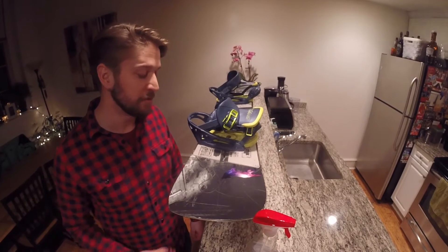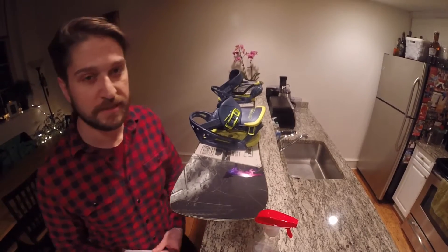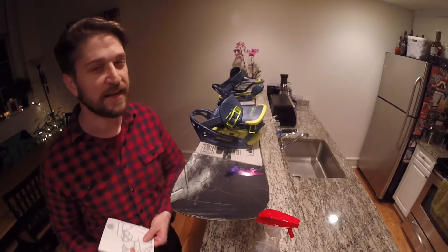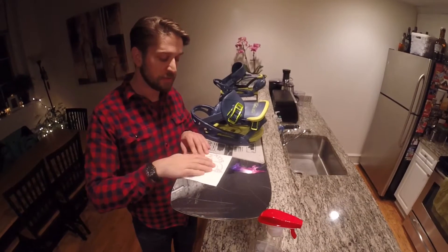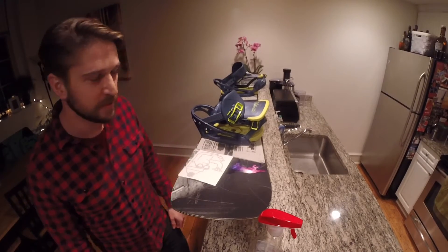Now I've got a nice clean and dry surface. Now what I'm going to do is take my die cut sticker and figure out how I want to lay it out on my board. I think I'm going to put it this way, so it's upright, sort of lined up with my other cool wolf sticker.